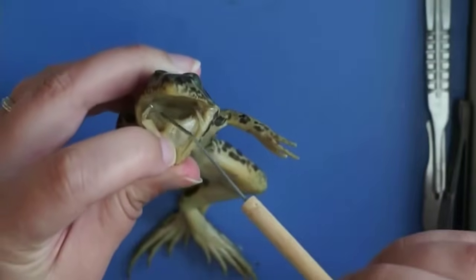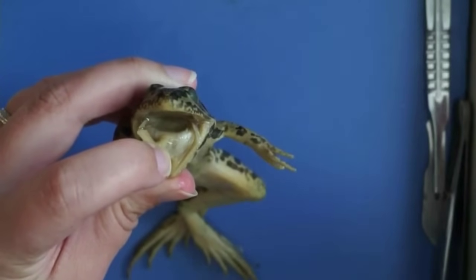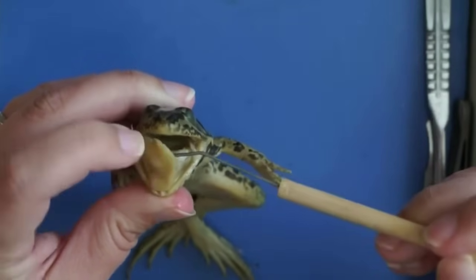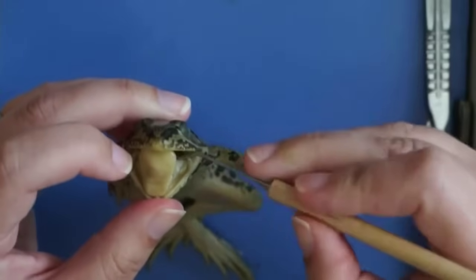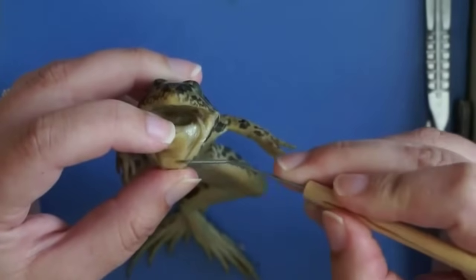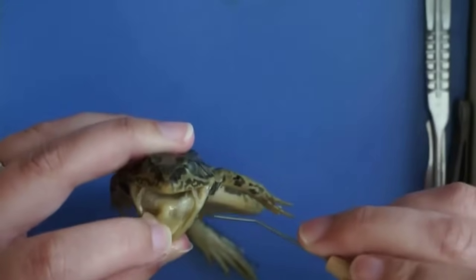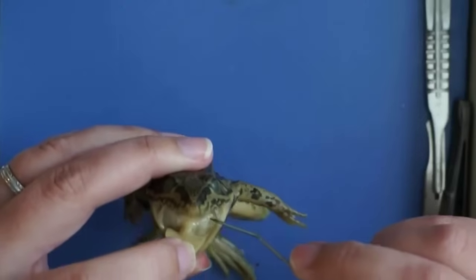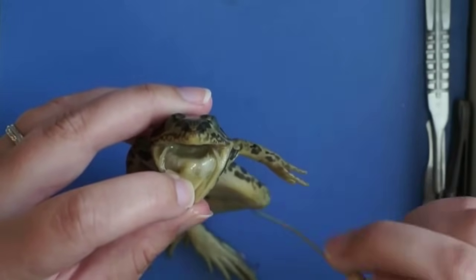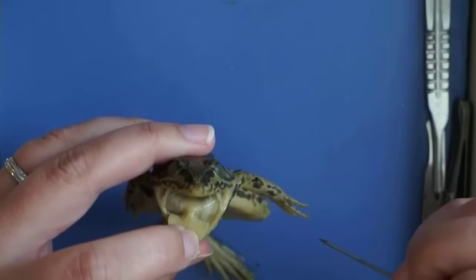You can also see two holes at the back of the mouth — those are openings to the eustachian tubes. The tongue can extend out very far, and it attaches in the front of the mouth in order to flip out much more quickly than we can do with our tongue. In the back, there are two openings to vocal sacs, which help the frog make noise, and then a glottis in the center.